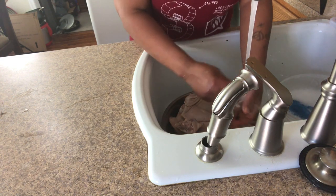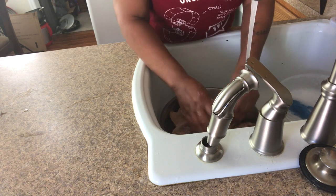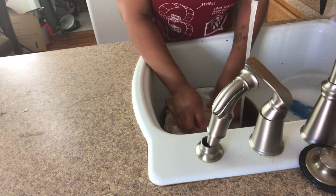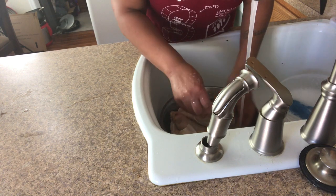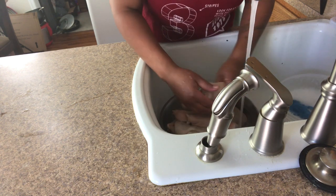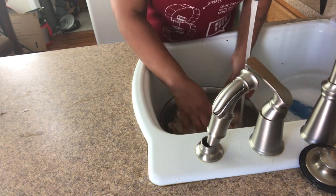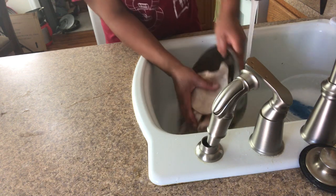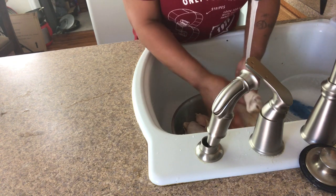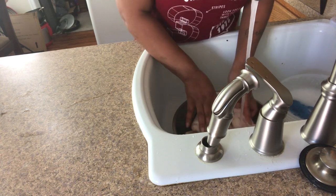So I'm just rinsing them now. I'm going to dump this water. Just making sure all this salt and vinegar is off.